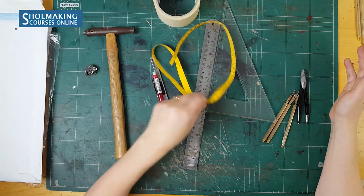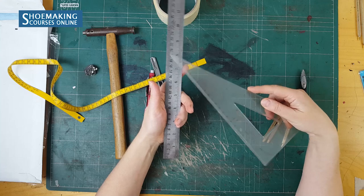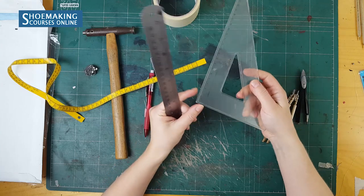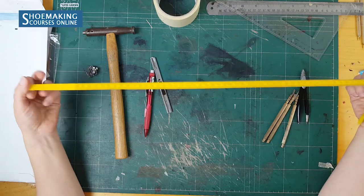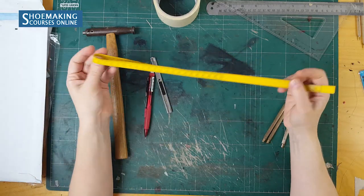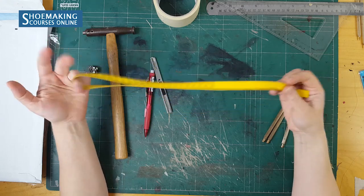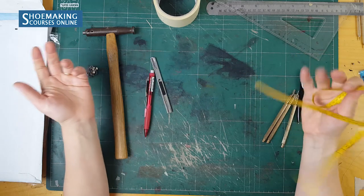The next tools you need are two types of rulers: a simple straight ruler and a ruler with a 90-degree angle. You also need a measurement tape. This one is a special tape for shoemaking, but if you can't find it, you can use an ordinary tape used in sewing clothes.